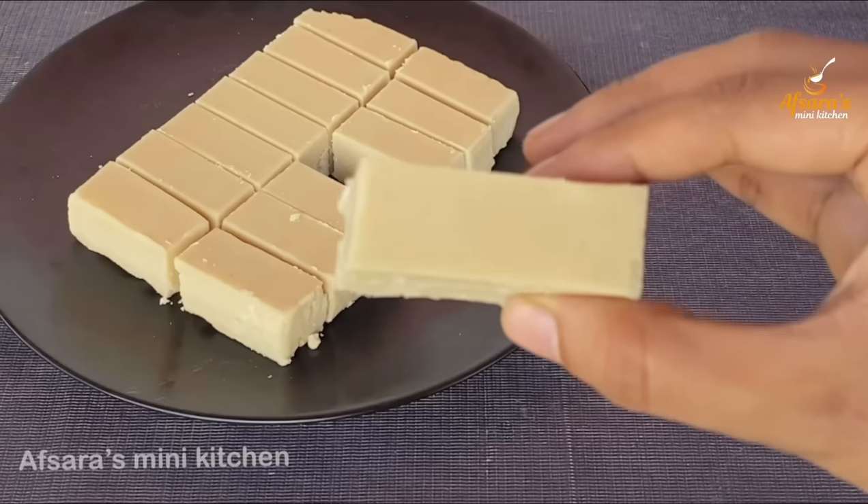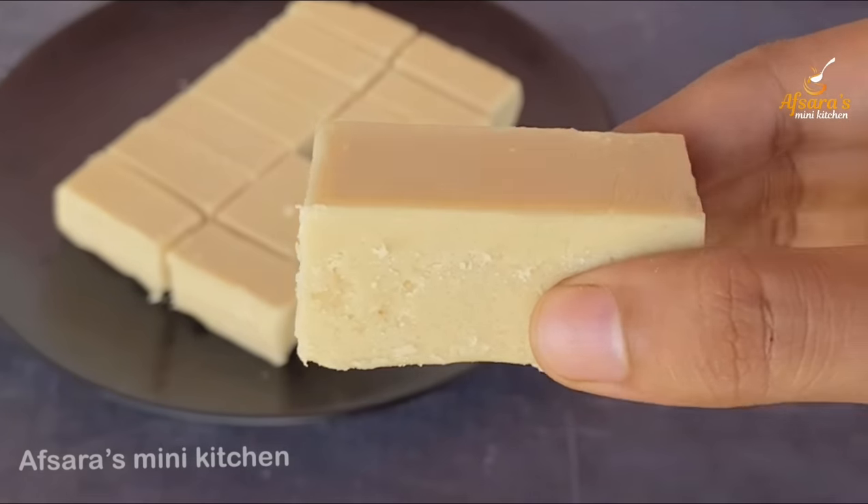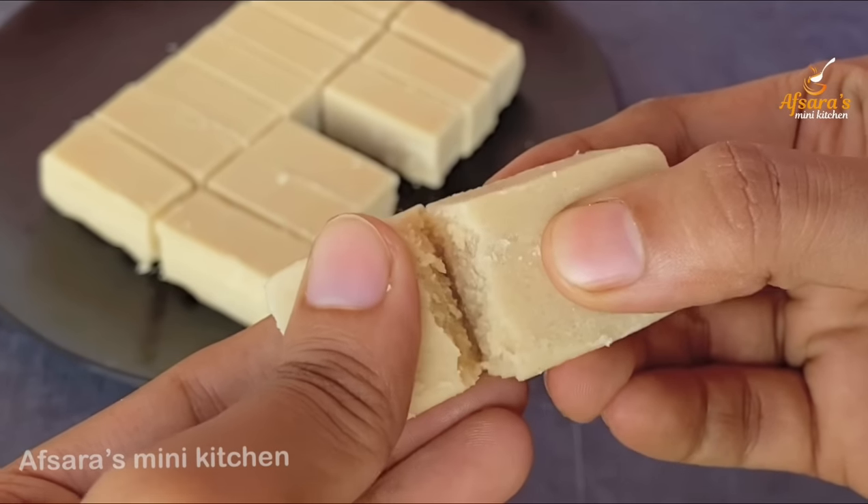Assalamualaikum everyone, welcome to Apsaras Mini Kitchen. I am going to share this recipe with you.